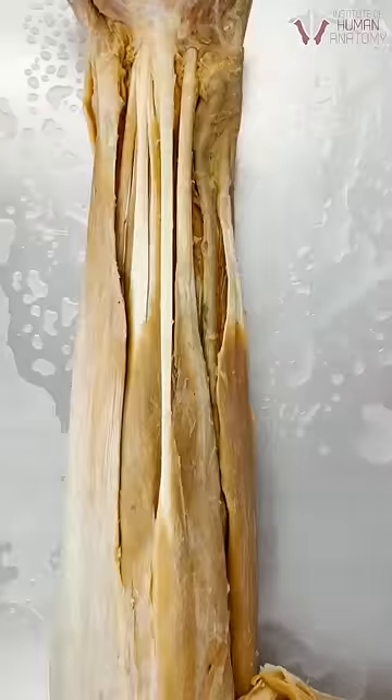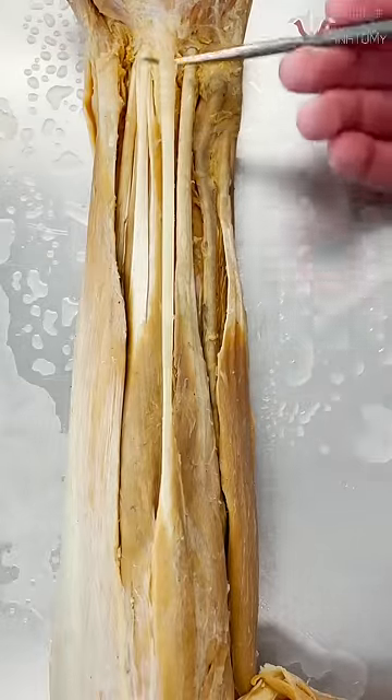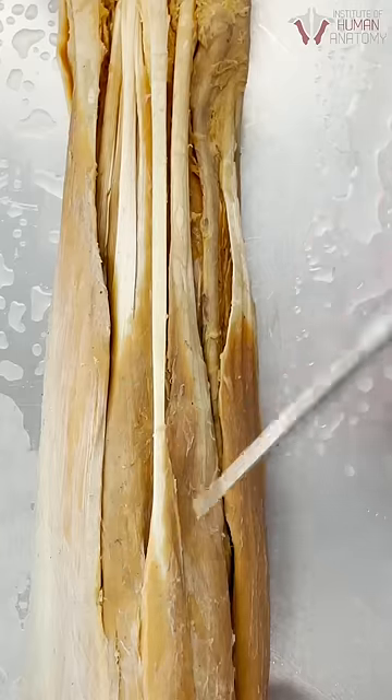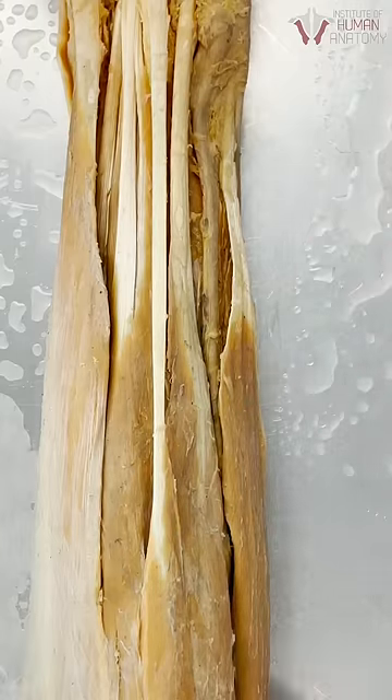This muscle is essentially evolving out of humans, and that's okay because it's a pretty small and wimpy flexor of the wrist. You've got these larger, more powerful wrist flexors to take care of that job for you.